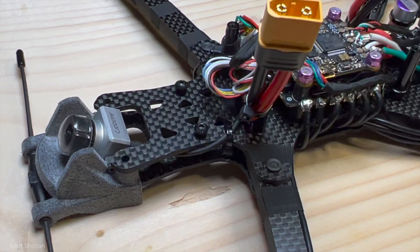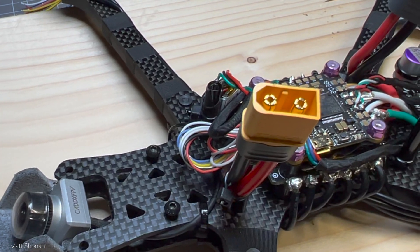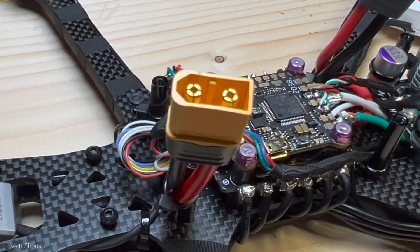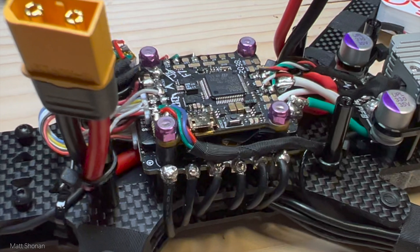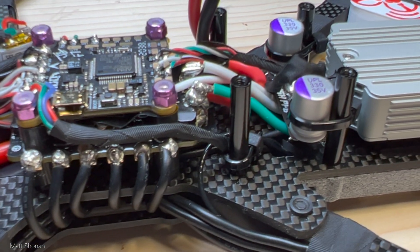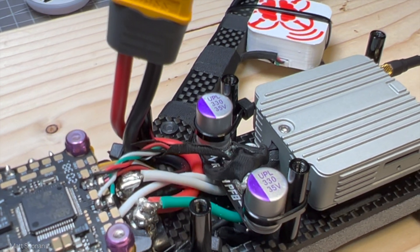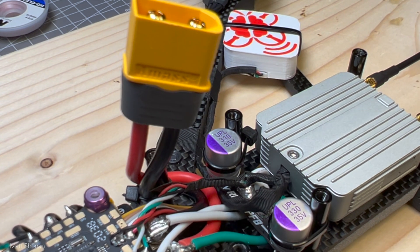For the electronics, everything is hooked up and we are mostly done. Just a few 3D printed parts are still missing. The GPS module is living for now on the rear right arm of the quad — that will be rearranged when I have all parts, and it will go in the back along with the antennas. We will look at that in a future episode.